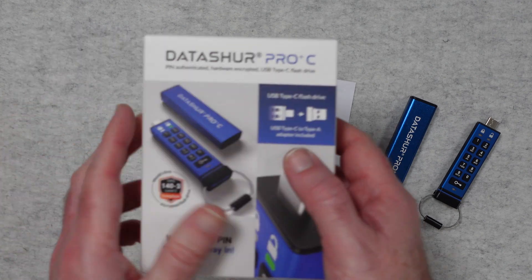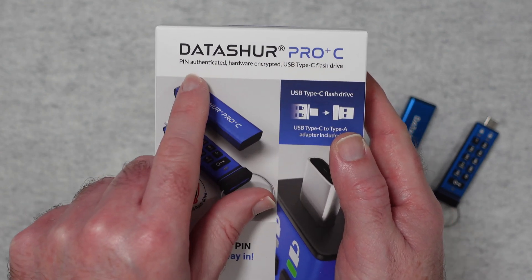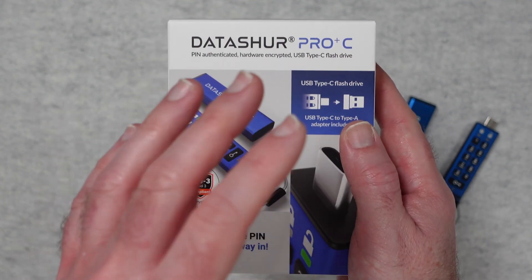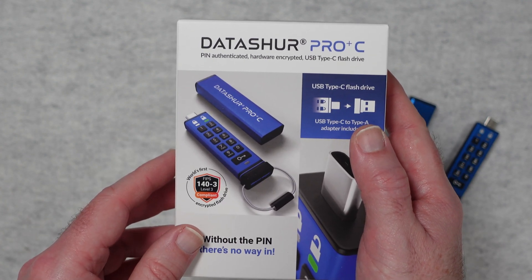Let's take a look at the product box. We've got the product name at the top — Datashore Pro Plus C — and as I mentioned earlier it's a pin authenticated hardware encrypted USB-C flash drive. It's available in various capacities; this one happens to be the 256 gigabyte version.